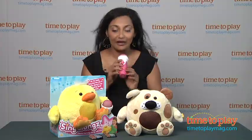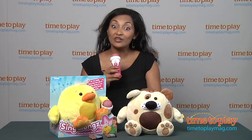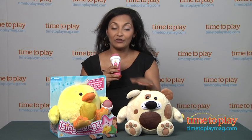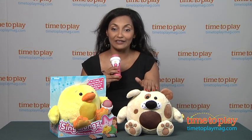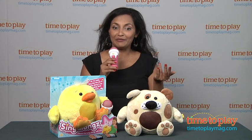Turn the dial on the microphone for volume control. Rufty is only one of four Singalongs you can choose from. You can also collect all four Singalongs and connect them to one microphone and sing with them in harmony. How fun!